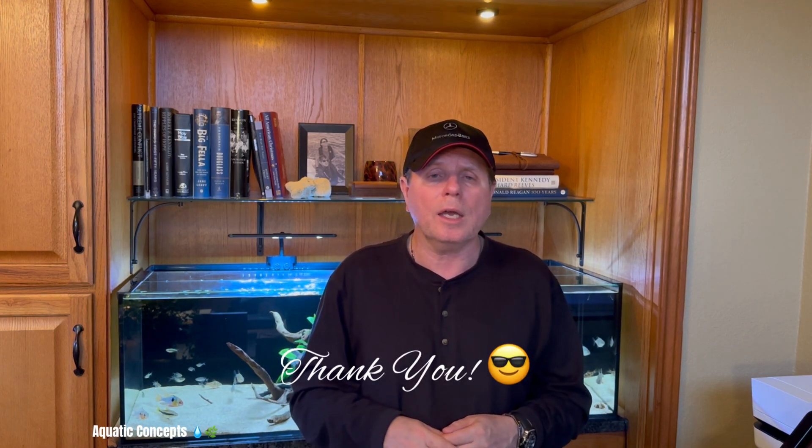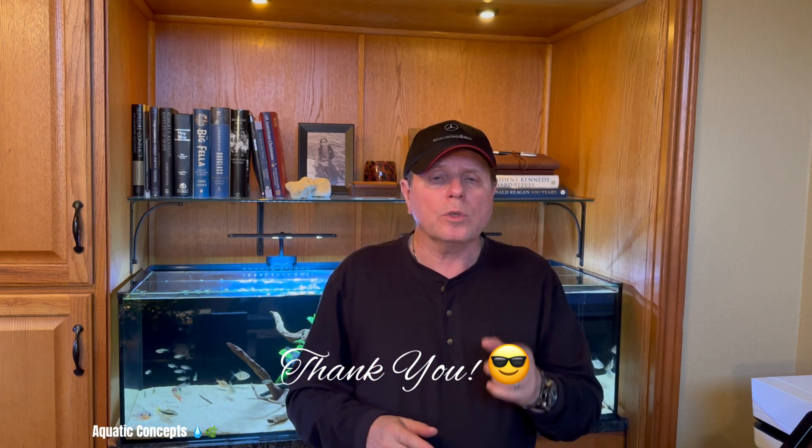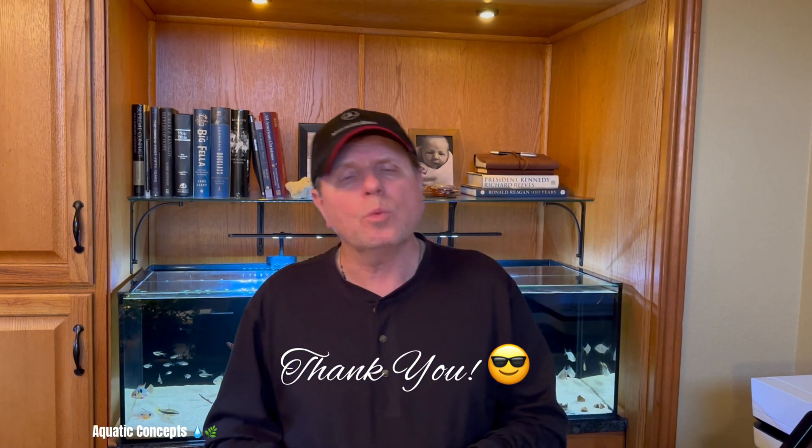Thank you for joining me today. I hope I was helpful in getting you started on that all-important nitrogen cycle, which is going to help you be successful in the hobby and have a beautiful tank in the long run. We'll see you on the next one — until then, we're out of here.